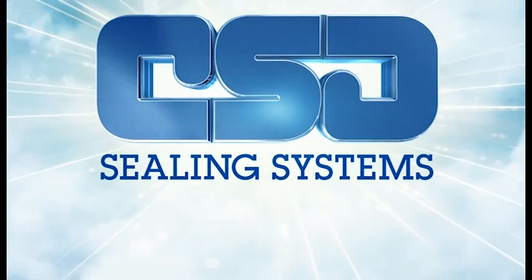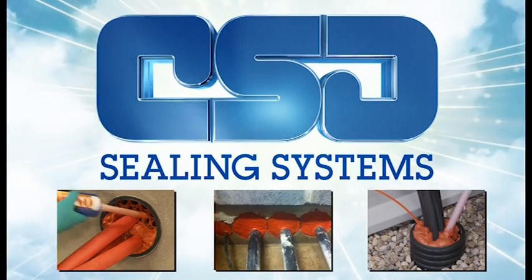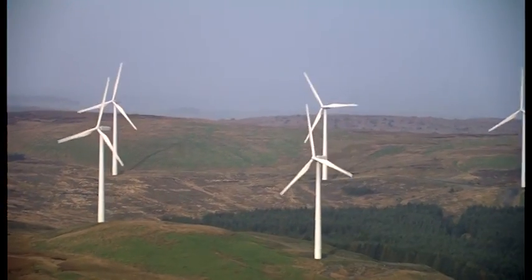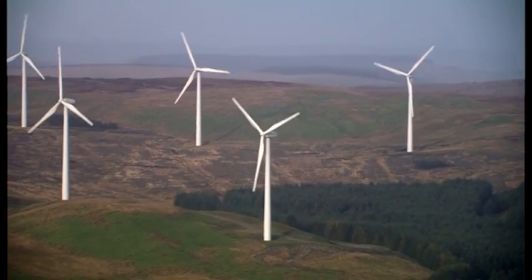For almost 25 years, CSD has led the market in the supply of cable and pipe penetration sealing systems to the construction, water and electrical utility industries. CSD has since extended its expertise and is now also the market leader within the renewable energy sector.